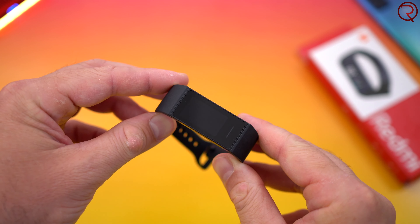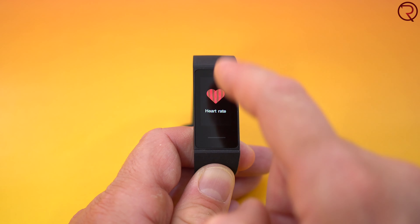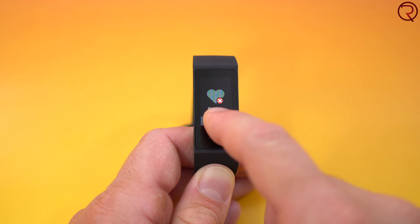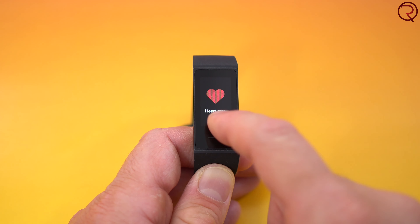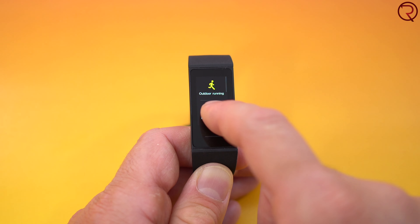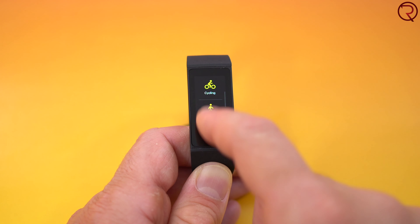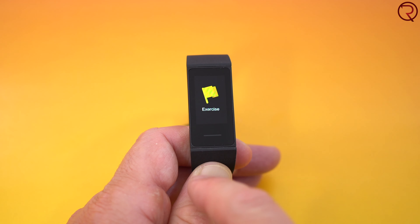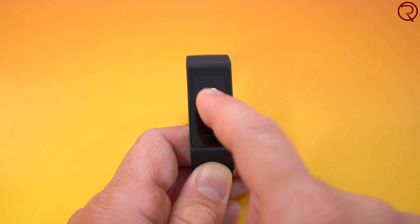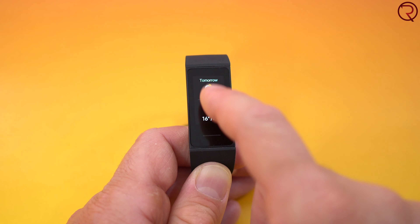The entire band is made out of plastic. At the bottom of the screen there is a little button — if you want to turn on the screen you tap that button. The same goes for activities: if you're doing a walking or running activity and you want to stop it, you hold that button down. That's how you interact with the band, and the screen is also touch-enabled so you can swipe up, down, left, or right — very simple to use.